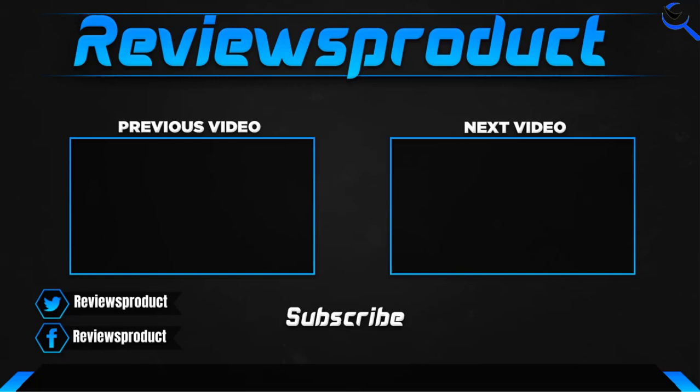I hope you like this video. If this video helps you, please make sure to like, comment, and subscribe. If you have any questions related to these products, you can comment down below and I'll get back to you as soon as possible.